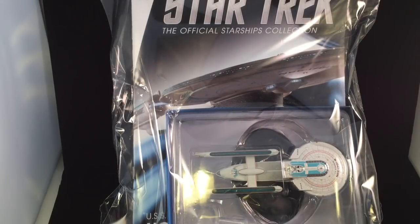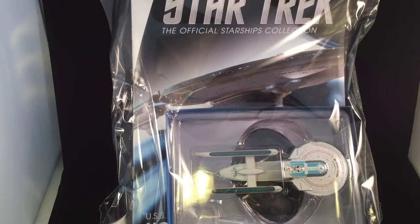Hi folks, Irish Trekkie back again with another Star Trek The Official Starships Collection review, this time featuring issue 40, the USS Enterprise NCC-1701B.